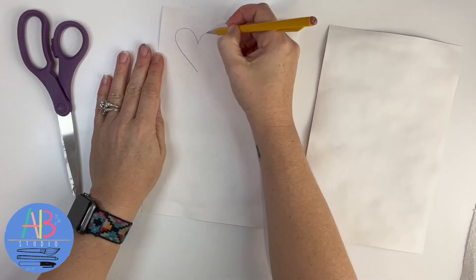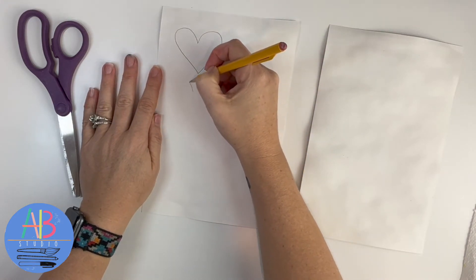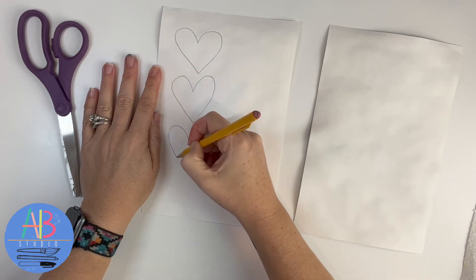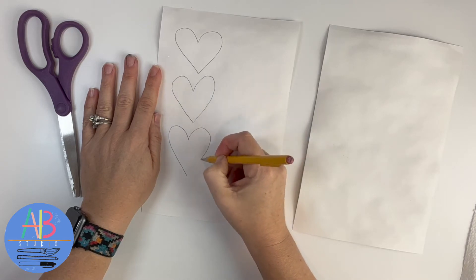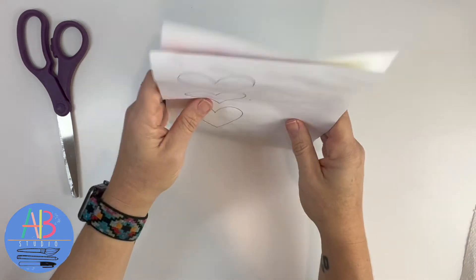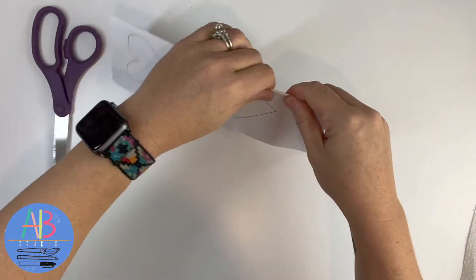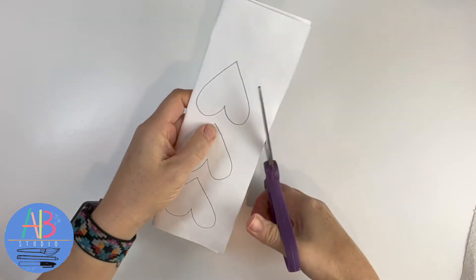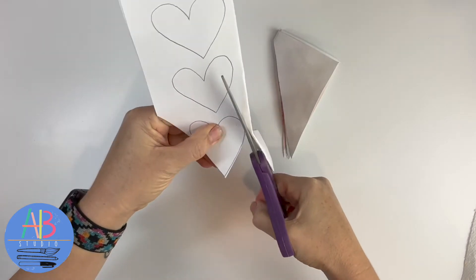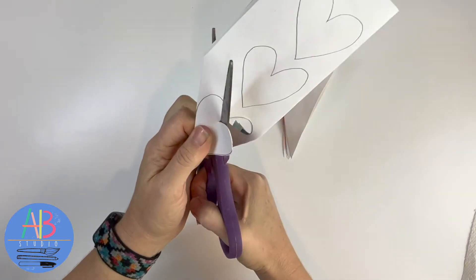I'm just going to draw a heart as best I can. You want to get at least nine hearts, or maybe twelve. So I've drawn that. What I'm going to do is take both papers, put them together, and fold them. Yes, it's going to be quite a bit of paper to cut through, but it saves time. Make sure you're not on the fold or they're going to end up being connected. I like the hand-cut look, so I don't mind if it's a little wobbly or wonky.